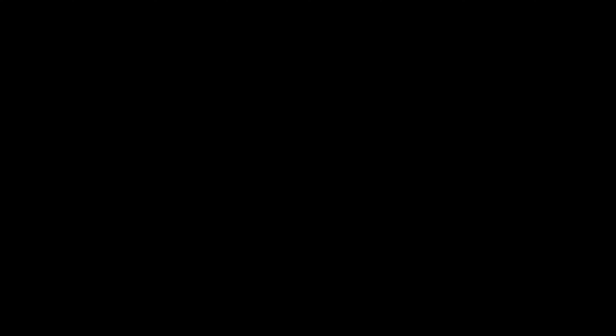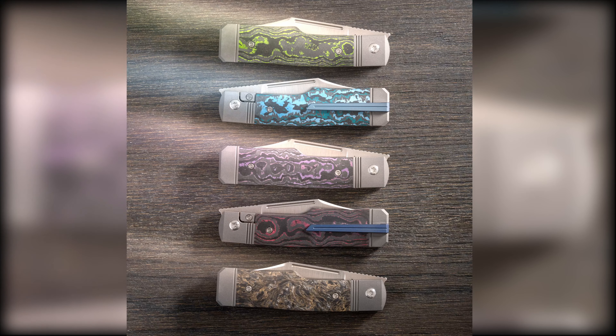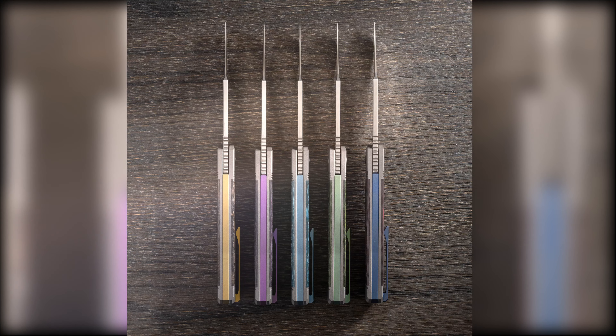We do have a new Jack Wolf coming to the store. It's coming up on the 16th at 1 p.m. Central Standard Time. The pattern will be gun stock and the style is frame lock — it's a bolster lock on ceramic bearings.